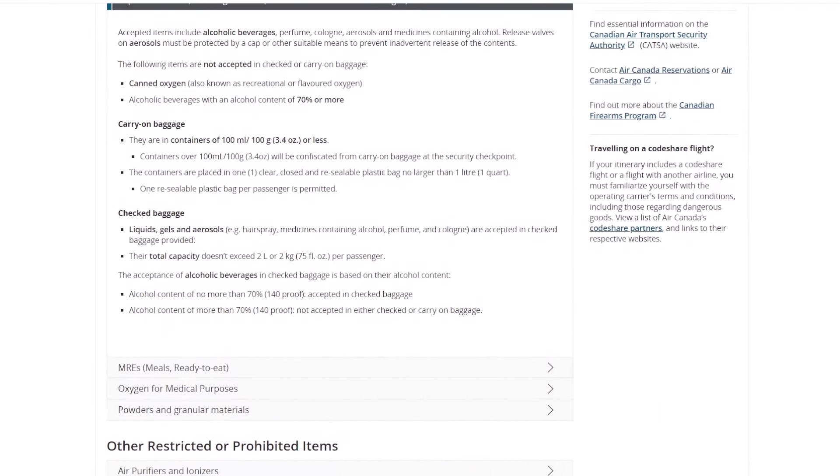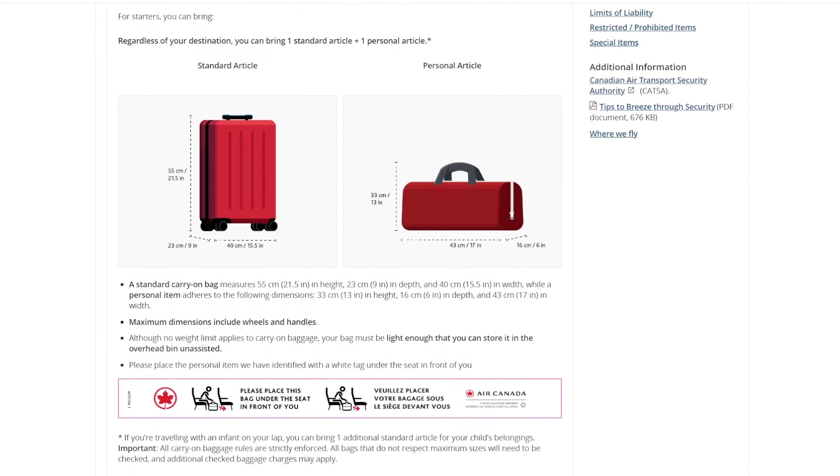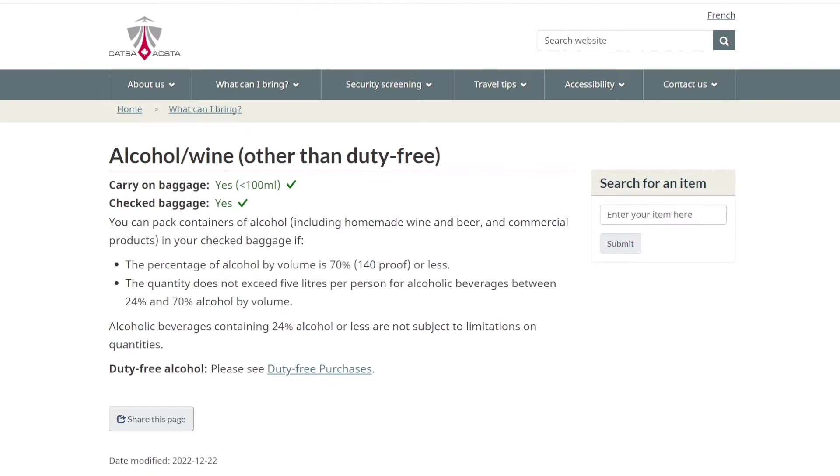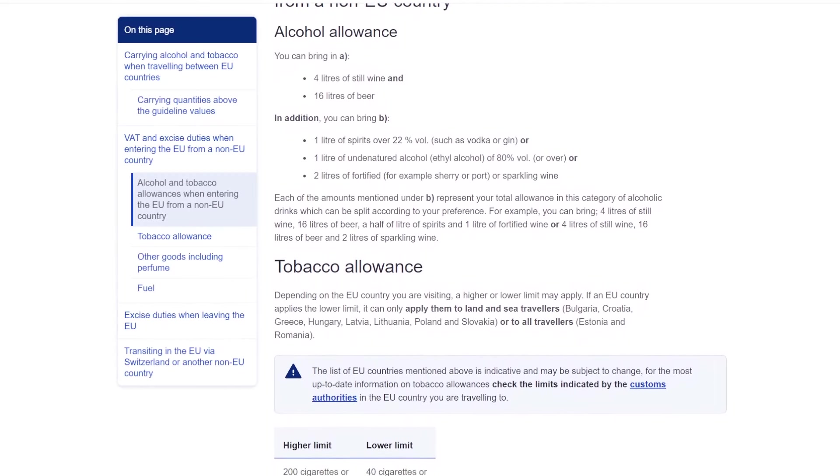If you are worried about being hassled at check-in, keep a copy of the airport and airline's rules and guidelines with you. Check international travel rules as some countries may restrict the amounts of alcohol you can bring or impose special fees.